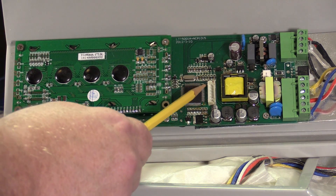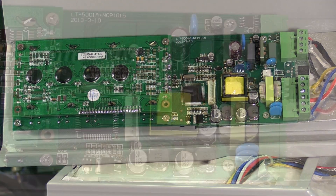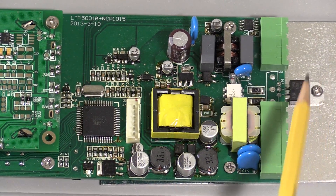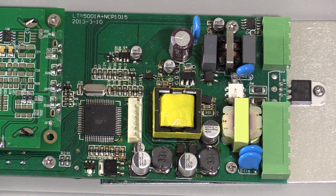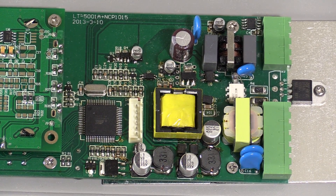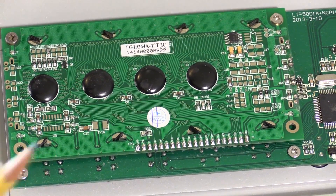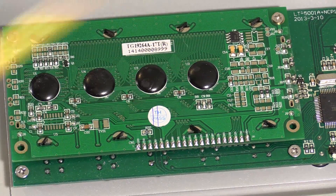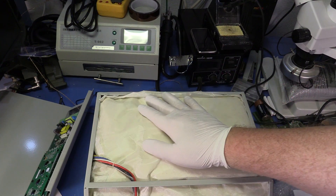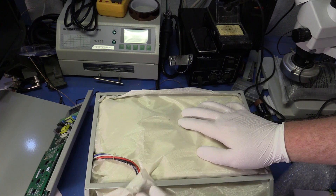This is probably an in-circuit programming header, although I haven't traced out any of the signals yet. Here's the board with the cabling unplugged. You can see the switching transistor, presumably for the IR tubes, mounted on a nice aluminum heat sink. Over here is the LCD controller with four chip-on-board devices underneath epoxy blobs.